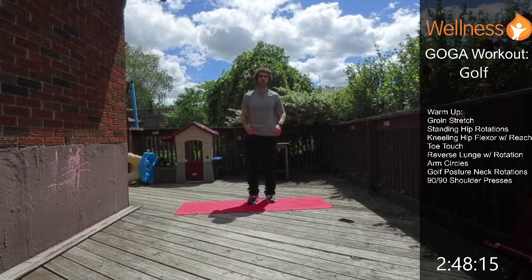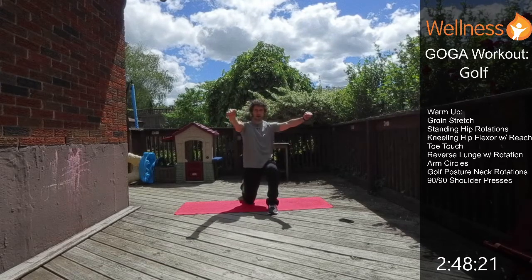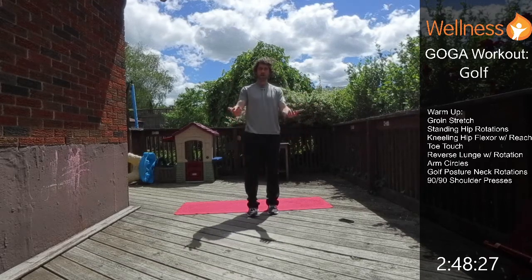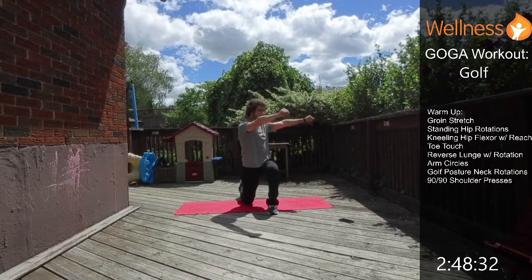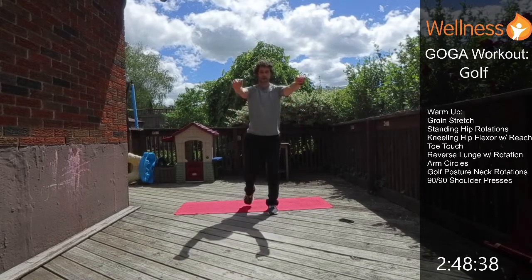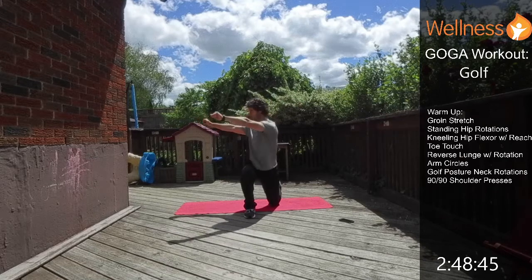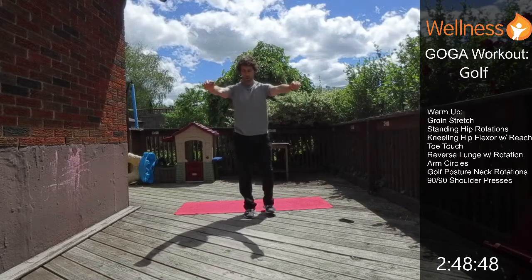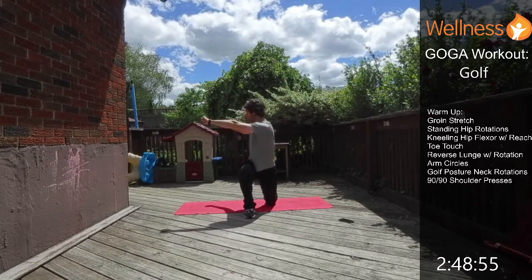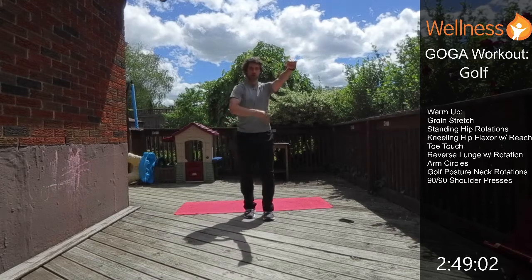Next we're going into a reverse lunge with rotation. We reverse lunge back, then rotate to the side where the leg is forward — so left leg forward, rotating to my left. If you're on a tee box warming up for golf, grab a golf club and rotate through. You can really feel those core muscles fire up as you're stretching — core is firing on one side while you stretch out the other.